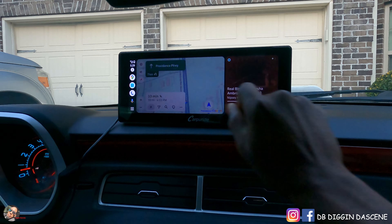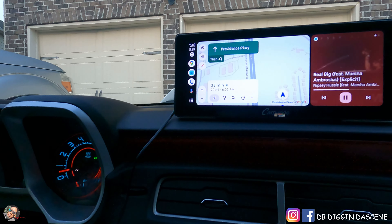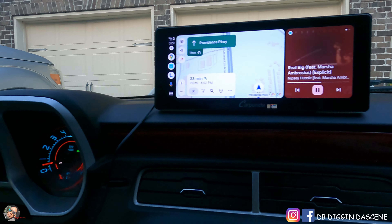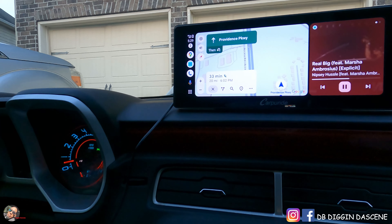I love its interaction. I love the way it's sensitive to the touch. Now I have an interface where I can utilize my maps and play my music as well with no problems.